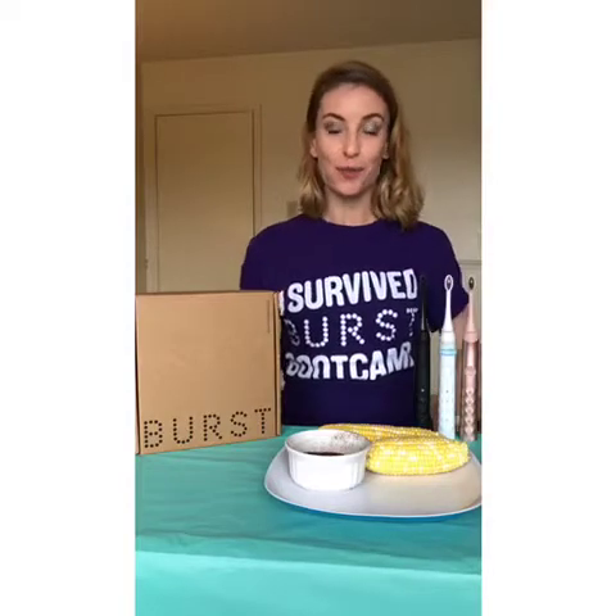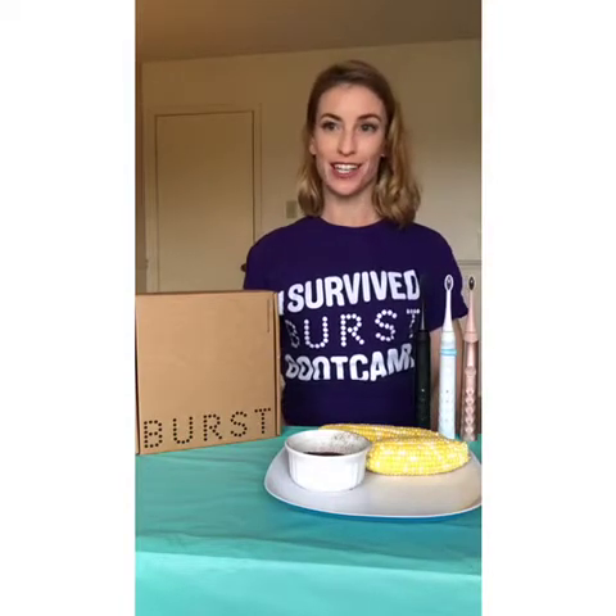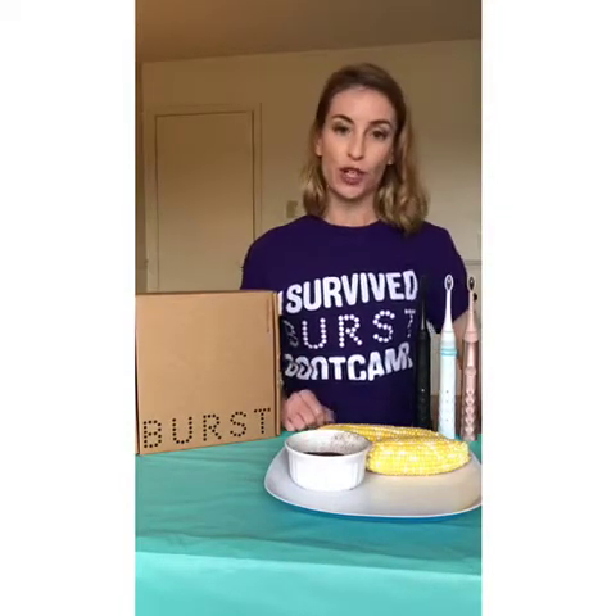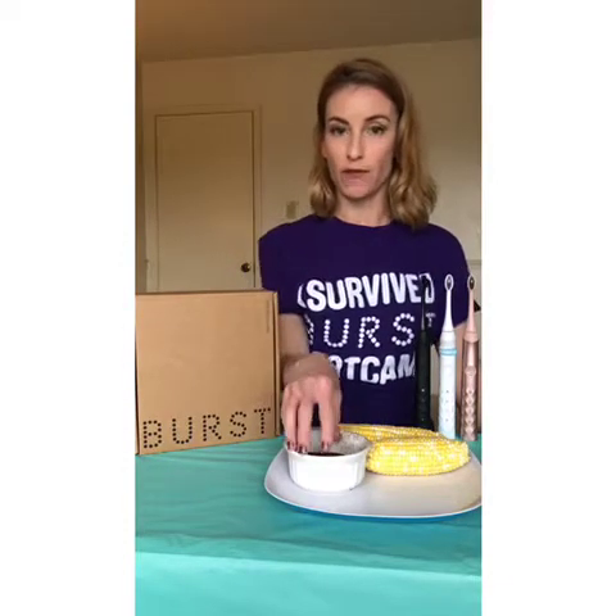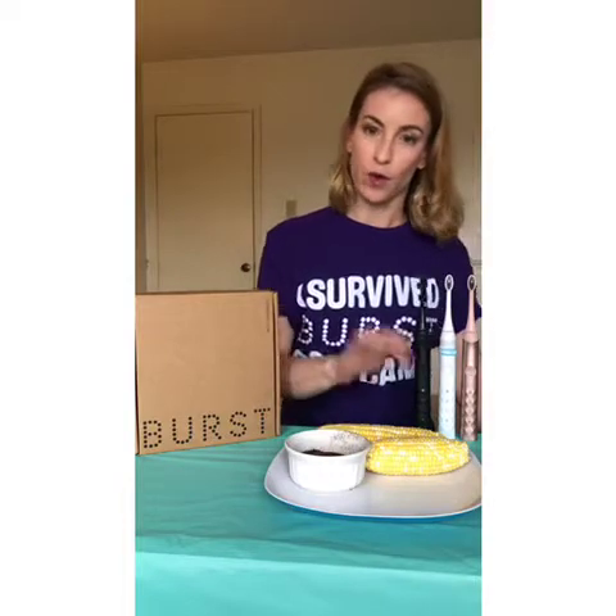Hi guys, it's Melissa Lombard, your Burst Ambassador and your Registered Dental Hygienist.